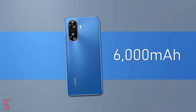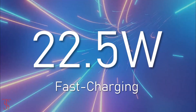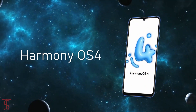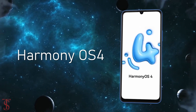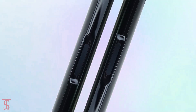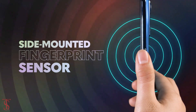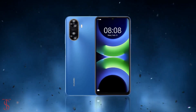The device comes equipped with a massive 6000mAh battery with 22.5-watt fast charging support, and it runs on HarmonyOS 4. Additionally, the smartphone also features a side-mounted fingerprint sensor for authentication.